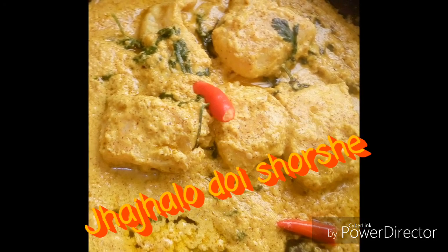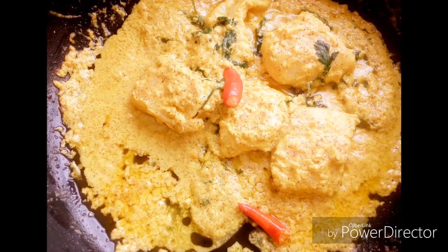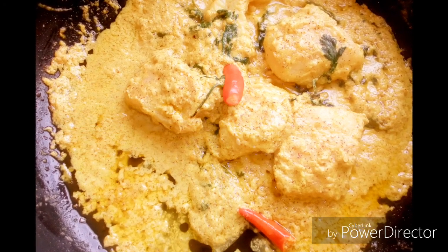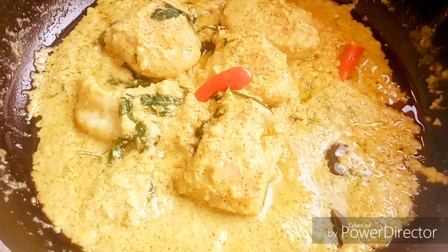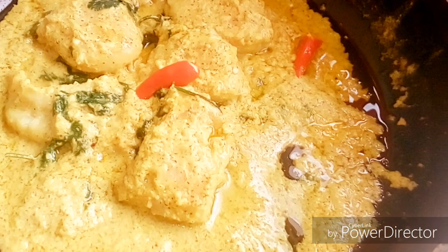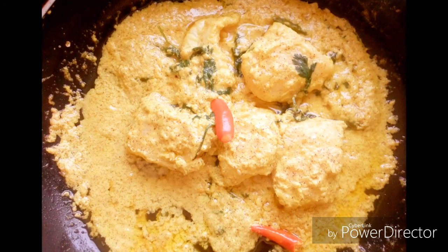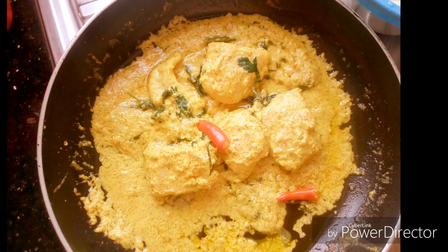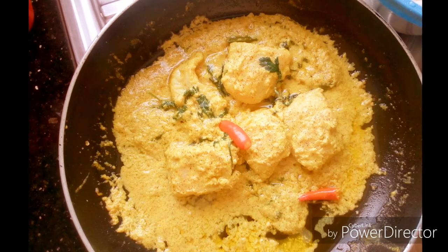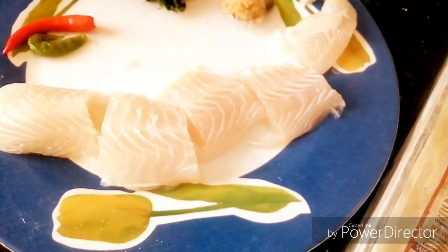Hello friends, today I'll present to you an obsessively magnificent Bengali recipe called Jha Jalo Doi Surshe. It is made out of very few ingredients but will surely tickle your tongue to the core. If you like my videos, please don't forget to like, share, and subscribe to my channel, which is free. Now friends, I will introduce you to the ingredients.